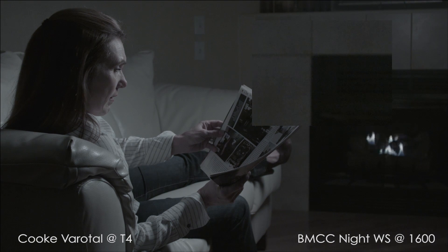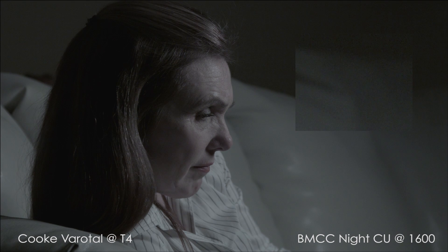I have a hunch that the optics may be affecting my perception of noise level as well. Because this is a smaller sensor camera, I had to zoom out on the lens to get a similar field of view.